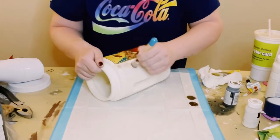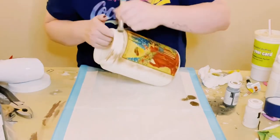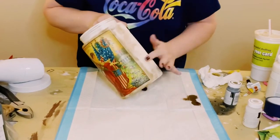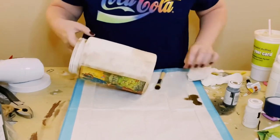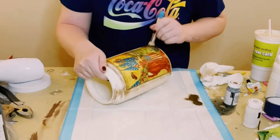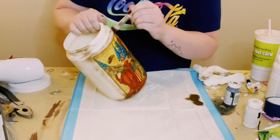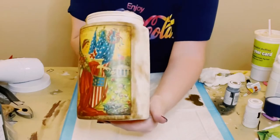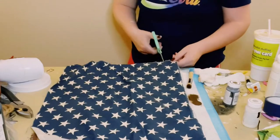Then I wanted to make this look nice and weathered, so I just grabbed this little bottle of Waverly Antique Wax and started brushing it all throughout the container. If you go over a certain spot and it's just a little too dark for your liking, just go over it with a baby wipe — that's what I did, and I just kind of brushed some of it off. I did some spots a little bit darker than others, but this part is completely optional. I like that weathered look, so I really like how it came out.